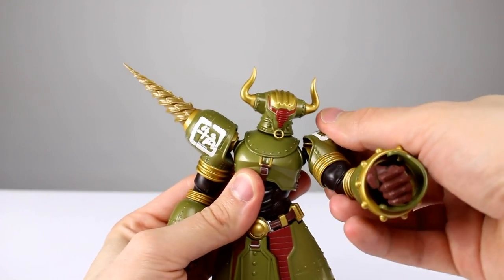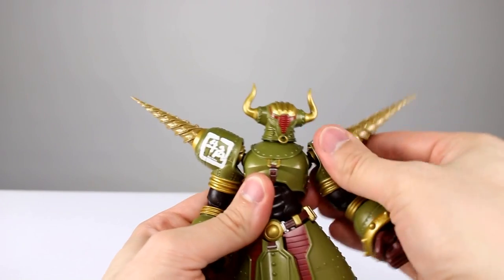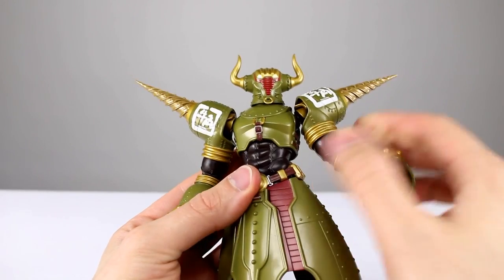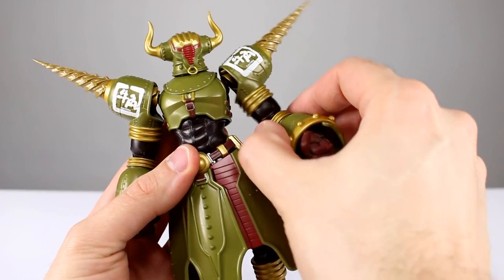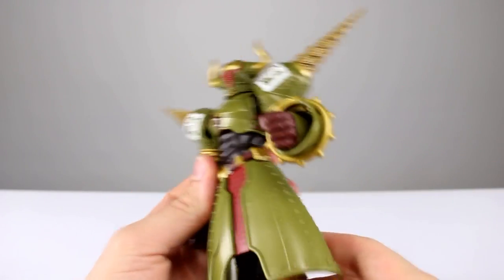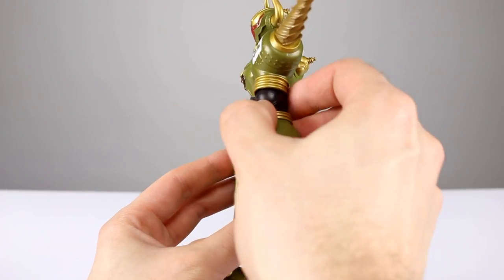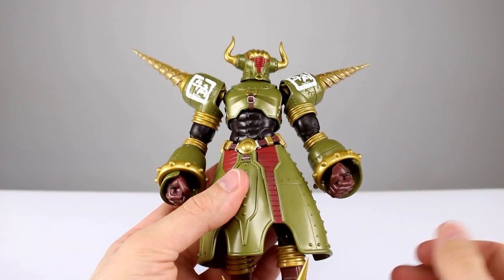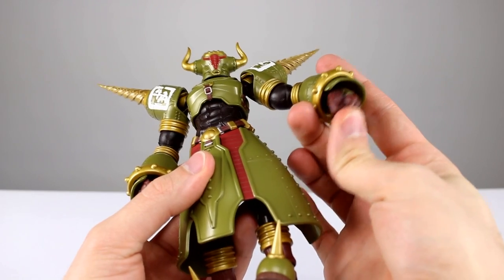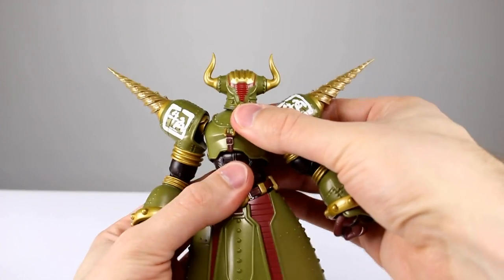This part of the arm — the bicep area — is just a ball peg going down to that brown piece, so it just moves around all willy-nilly. Down here we have another ball peg so you get kind of 90 degrees out of it, but not really, and straightening it makes it look like his arms are kind of mushed. The whole thing is very strange. Then we have a ball peg for the hand, which is fairly normal and will move around in there, and this piece is hinged so it'll move a little bit as well.